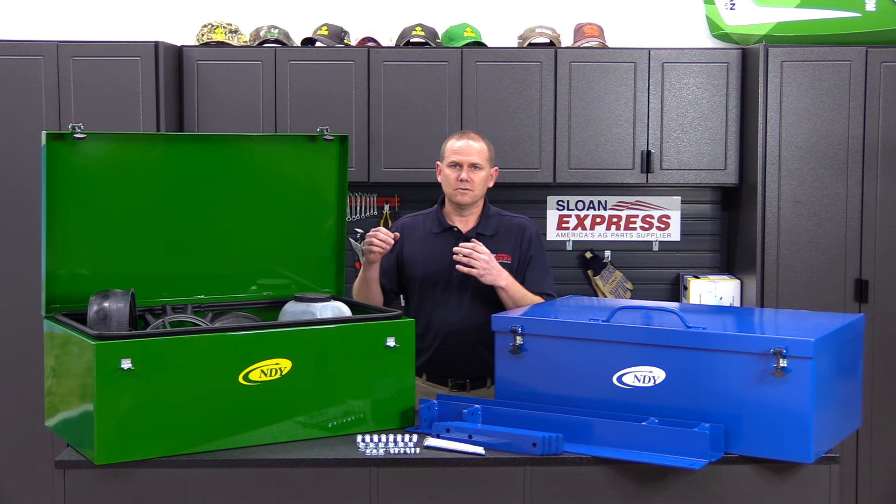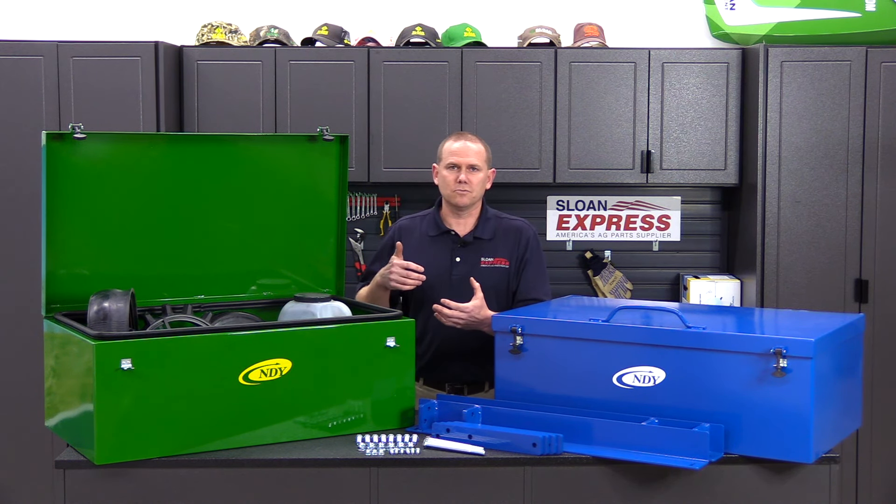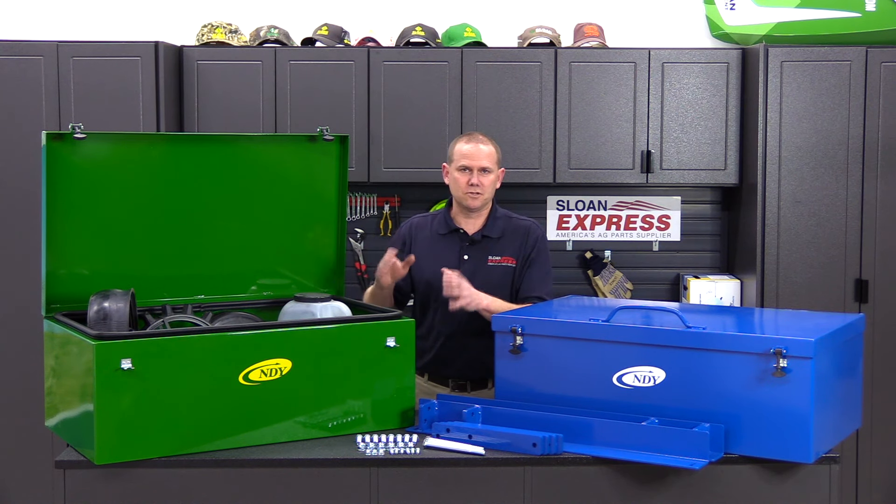So when you're going on our website looking at those toolboxes, make sure to select the toolbox that fits your planner. Like I said, the dimensions are all the same size — it's just that bracket that's going to make a difference.